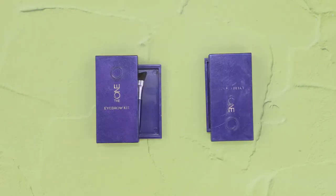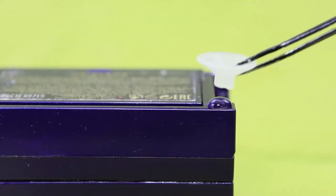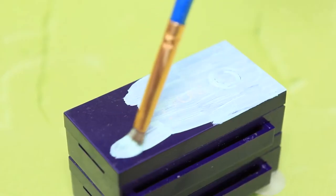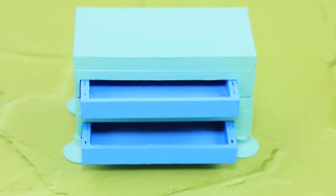Take two empty eyeshadow palettes. Cut suction pads from rubber toys — these legs won't scratch the floor. Attach them. We just need to paint the nightstand mint and the drawers light blue. This nightstand looks steady, just what we need.